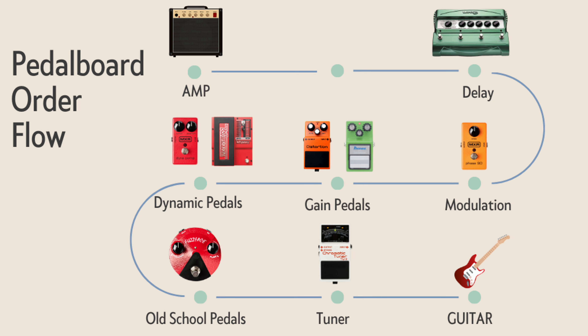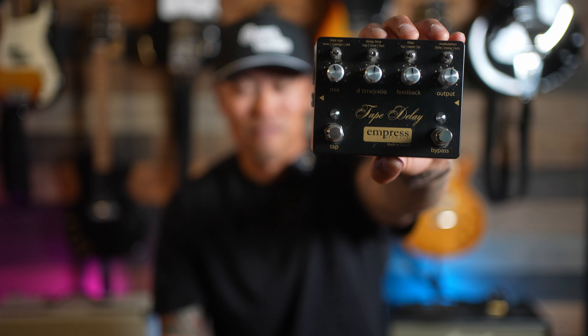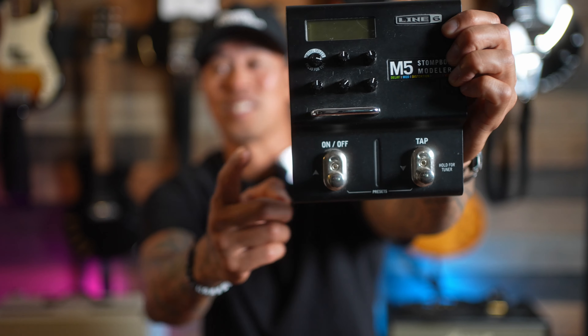The next type of pedals on our chain are time-based pedals — they create time and space. First is delay, one of my favorite effects. I love dotted-eighth delays. I particularly like the Tape Delay by Empress FX, which is a Canadian company — shout out Empress FX. I also use this Line 6 M5, mostly for delay, after my DL4 was stolen. It's a great little pedal.